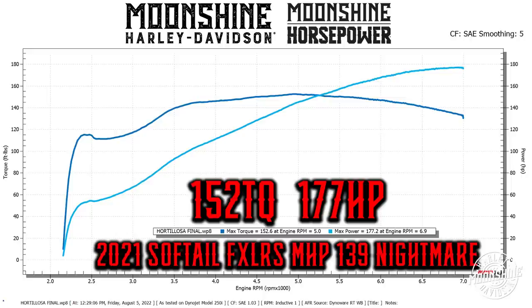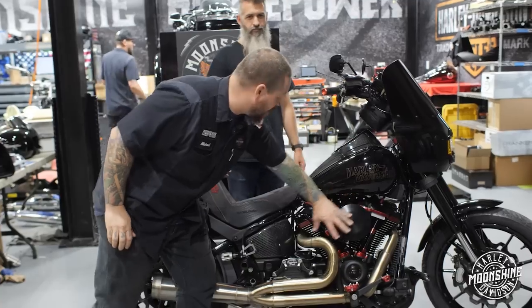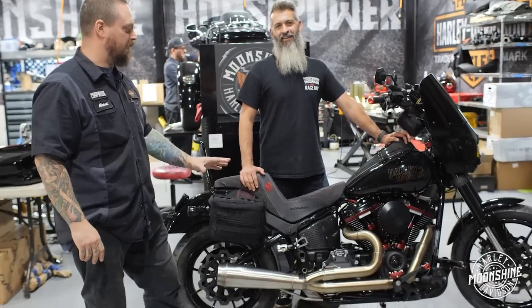Usually your power is going to peak out between 5,900 and 6,400, and we'll put a little bit more power on the bottom, but that's not what this guy wanted. He wanted 100% all the time, so that's what we gave him. Hence the elephant in the room — look at this big pipe.